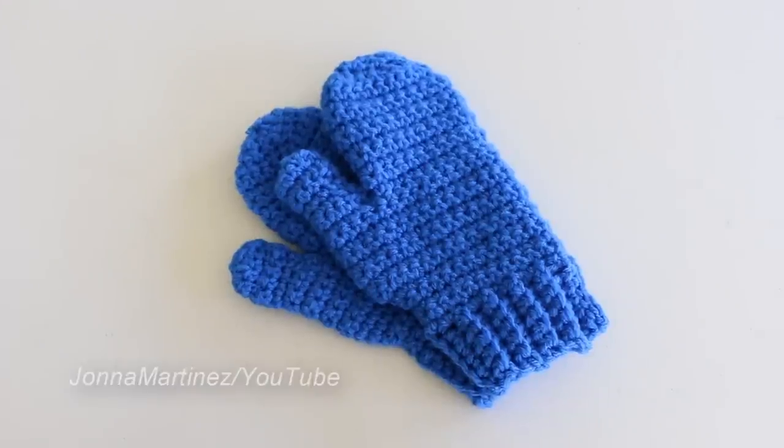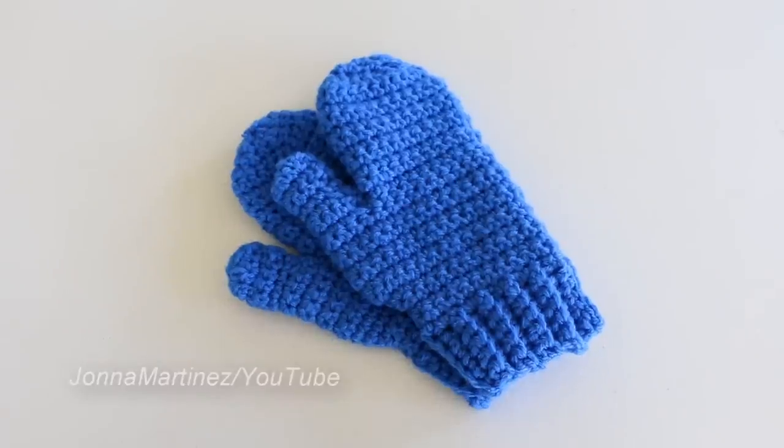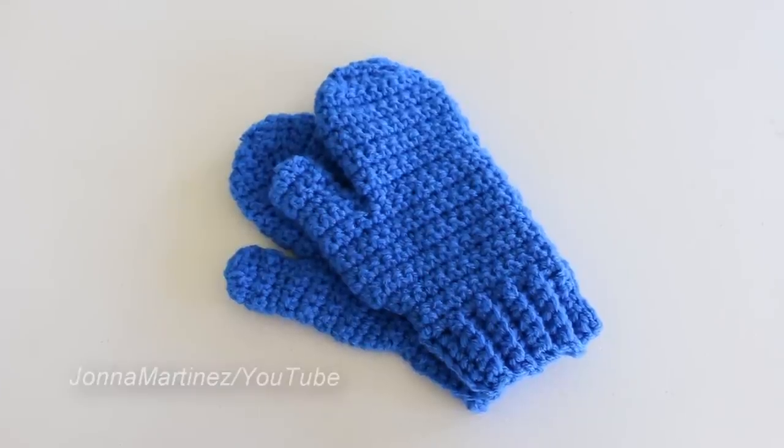Hello everyone! Welcome to my YouTube channel. This is Jonna Martinez and today I'm going to be showing you how I crochet these super cute kids mittens. Thank you so much for watching. Please remember to share the YouTube link with your friends, comment on this video and tell me what you think, and of course thank you for subscribing. Please check out the description box below for additional information. Let's get started!